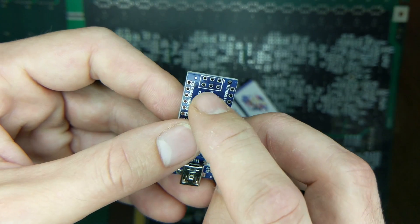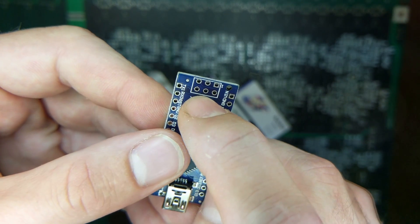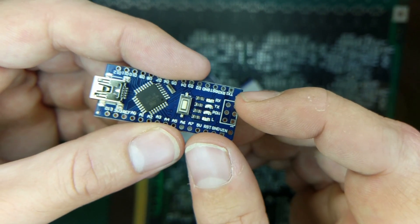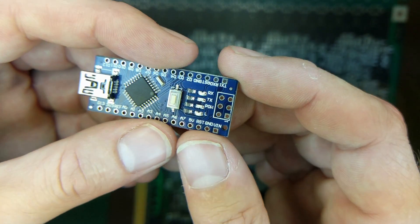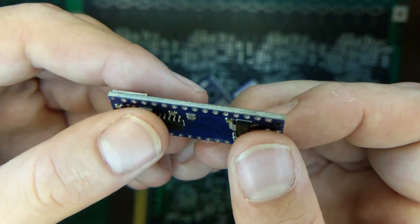What we need to do instead is program it through SPI, which stands for Serial Peripheral Interface — these six pins here. We're going to put a header on there and use those six pins to dump the code. When we do that, we get rid of the bootloader, so as soon as you power it on, it starts executing immediately.